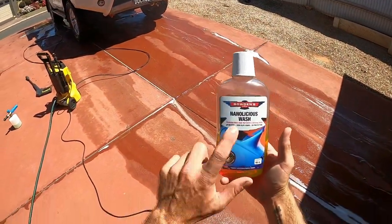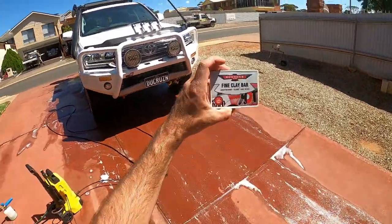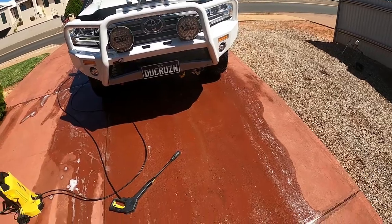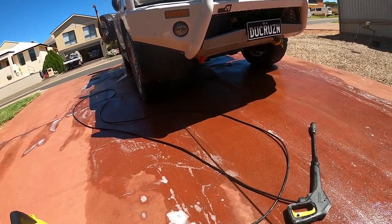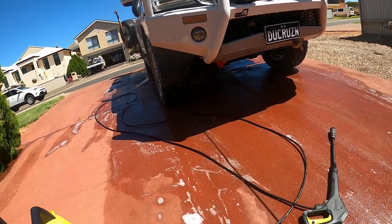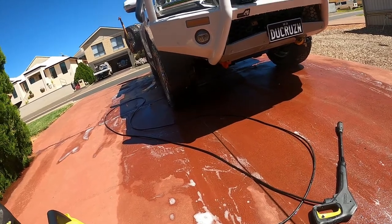Next step is the clay bar — we've got to do this before we put the protective film on, just to get rid of any impurities or anything like that. I never really use this on the Camara, so I think a 200 Series is getting a bit spoiled getting a clay bar treatment, but anyway, gotta follow the instructions.